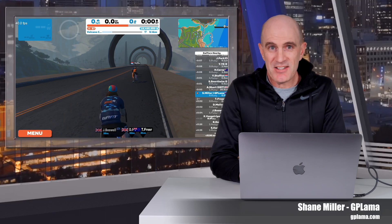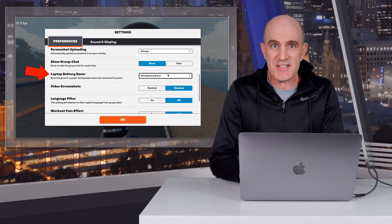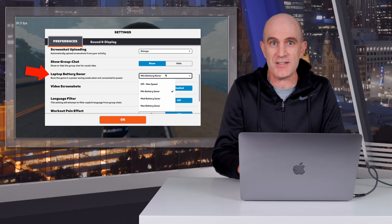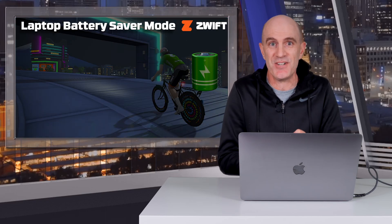Welcome to the GPLama YouTube channel and to another Swift Zwift tip, this time looking into the laptop battery saver mode menu option that's been in Zwift for many years. I couldn't find a lot of detail about exactly what it did, so after a bit of digging and a few emails back and forth, I now know all about how it works and what it does. Let's get straight into it.